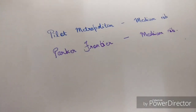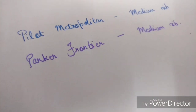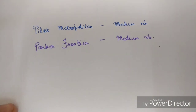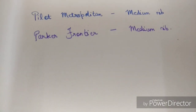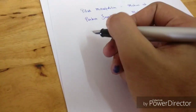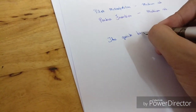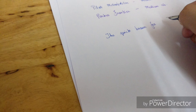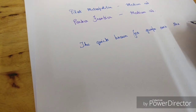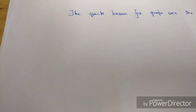As you can see, the Parker Frontier writes broader when compared to the Pilot Metropolitan. As I mentioned, Japanese nibs tend to write a bit thinner. Let's do a sentence — the famous 'The quick brown fox jumps over the lazy dog.' It's pretty thin.